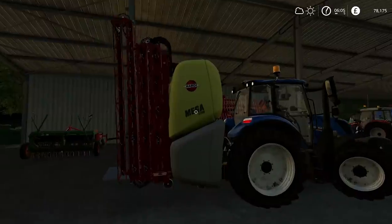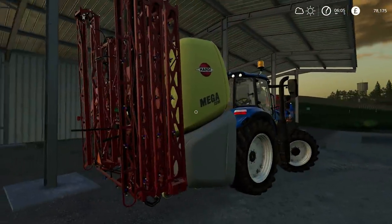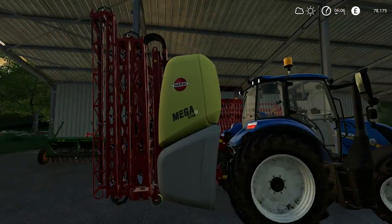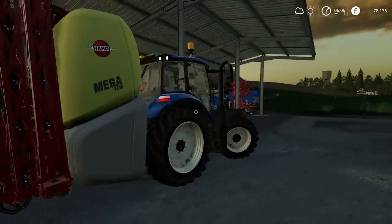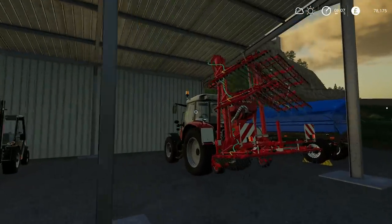We then have the sprayer. I've gone for the Hardy Mega 2200, which actually is a very big sprayer, and obviously it's capable of spraying herbicide and liquid fertiliser. It's currently almost full of liquid fertiliser. We don't have to spray field number 20 over there because that's already done - I'm guessing because we ploughed the sugar beet in. But field 25 on the far side does need to be fertilised.